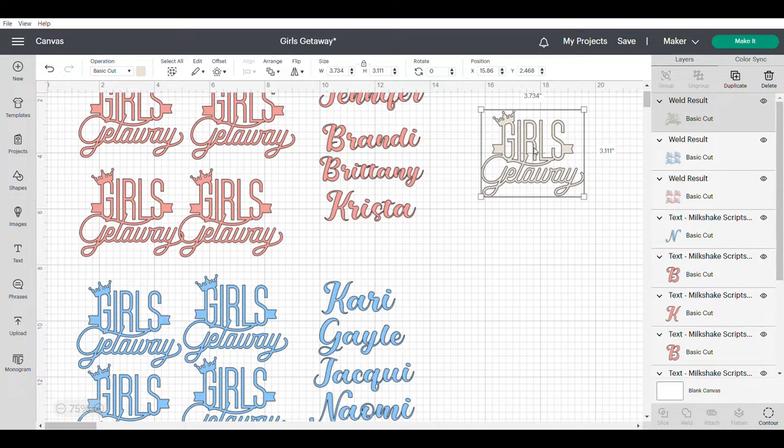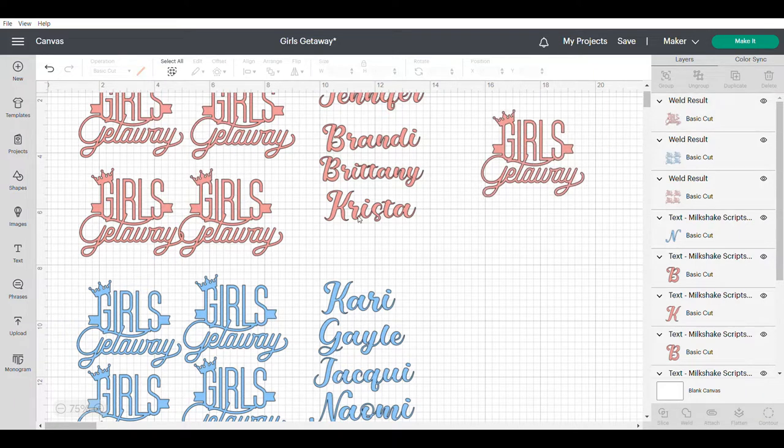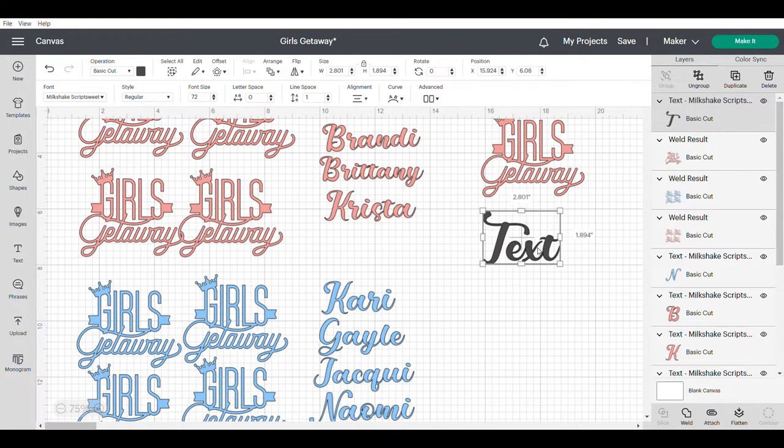So I'm going to change this — I'm going to make this cup for Vicki and it's going to be pink as well. So I'm just going to choose the color square over here and change it to pink. The next thing I need to do is to write her name. So I'm going to move to the left and choose text, and it shows up on the left so I'm just going to move it over here. As you can see it's already set for the Milkshake Script Sweet. I'll show you that in just a second, but I'm going to double click on the word 'text' and I'm going to change this to Vicki.